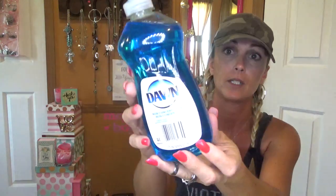I needed some more Dawn. I love Dawn. This is a bigger bottle than what they usually have. The other one is actually concentrated — this one is non-concentrated, but I can live with that. So I picked up a bottle of Dawn.